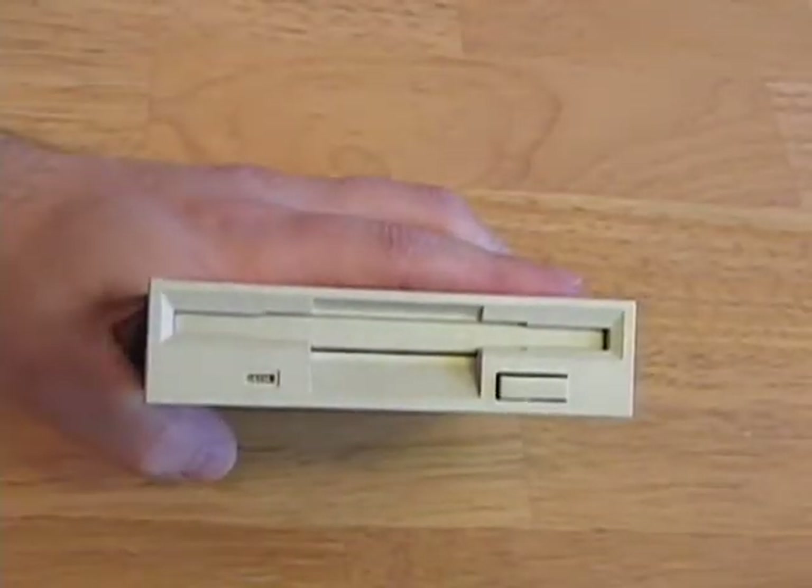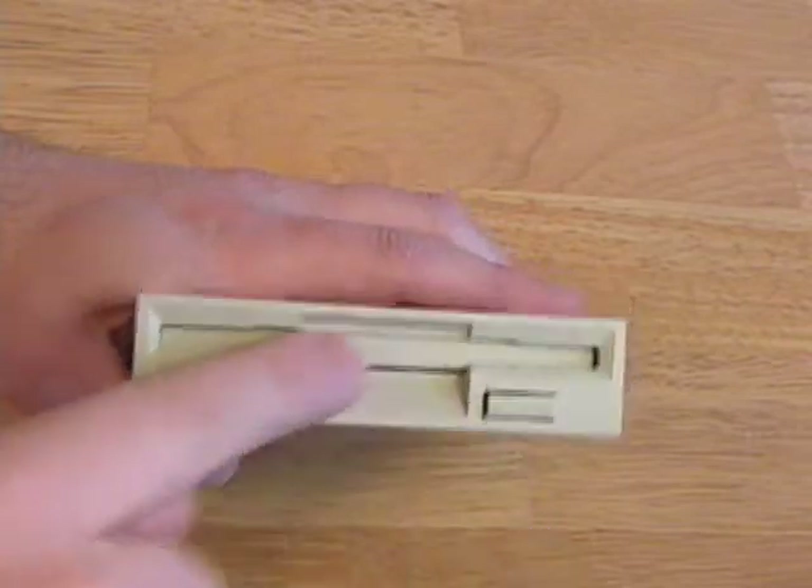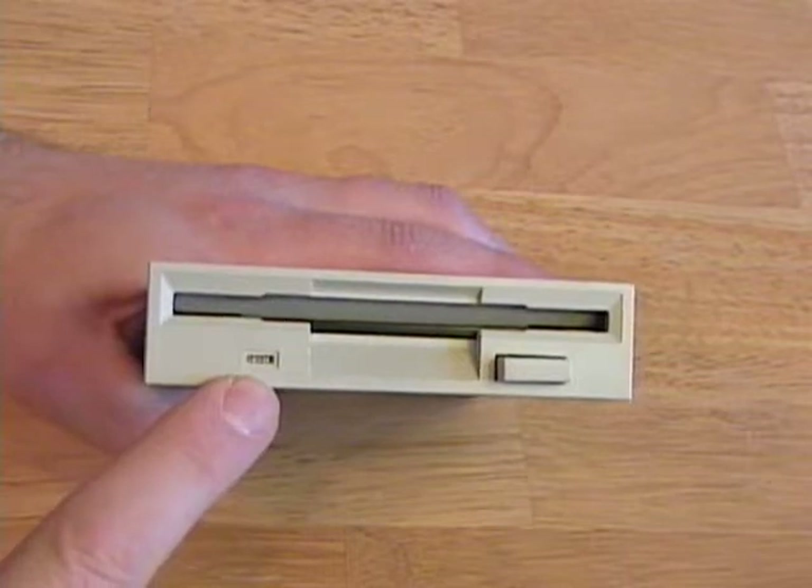Here's the floppy drive that I just removed. On the front of the floppy drive, we have the eject button, the slot for inserting the floppy disc, and the indicator light.